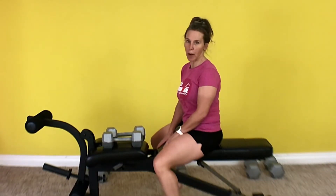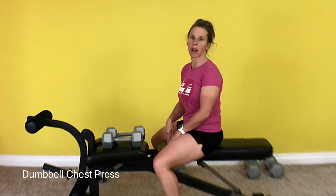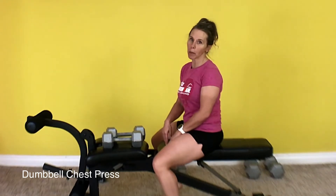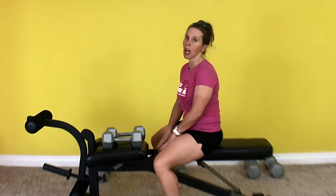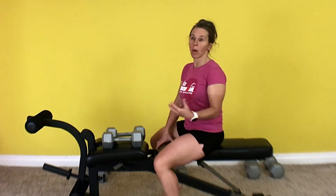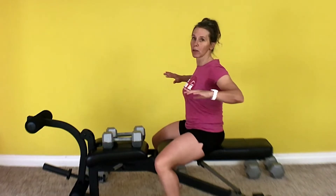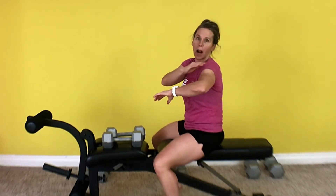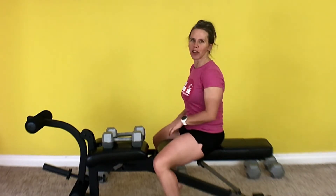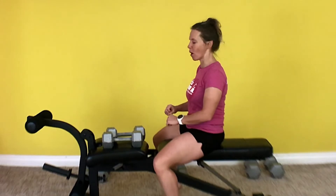For the next exercise we're doing a bench press. If you don't have a bench, you can actually do this exercise on the floor. The only problem is you can't get the full range of motion that you can on a bench. But you can also use a table or even a step bench if you have a stepper — anything that allows your elbows to go down past your body.